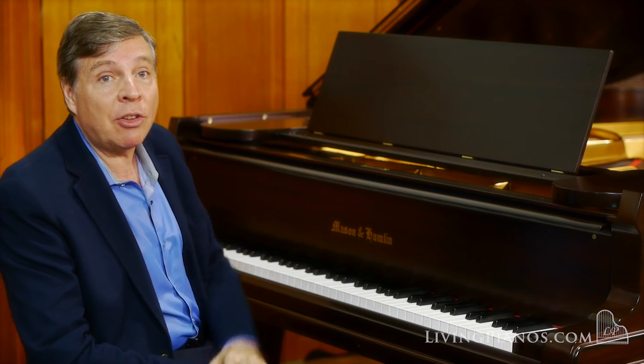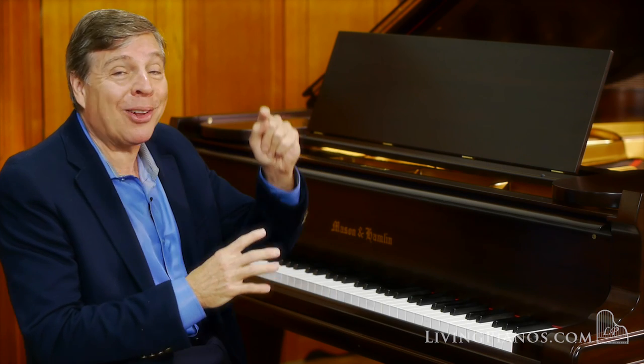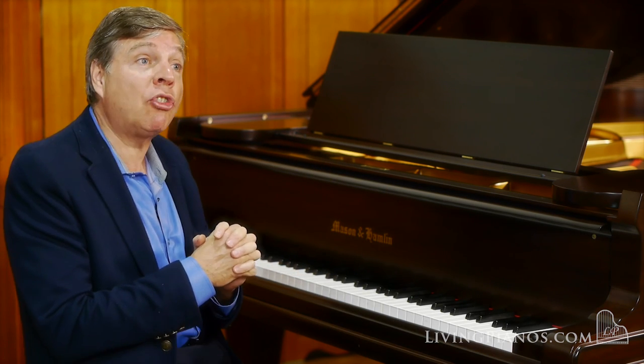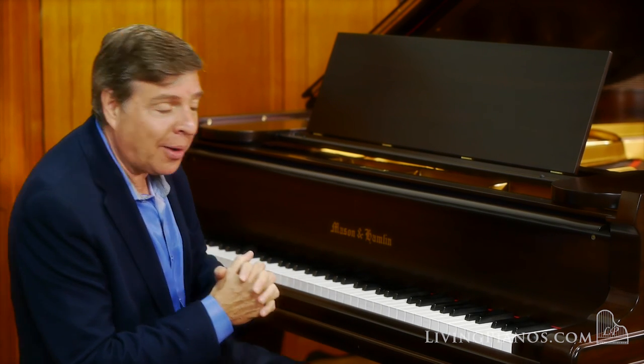The pre-Aeolian Mason & Hamlins have a certain mystique. Why? Because a piano is like this one, as you're going to hear. I'm going to play a little bit for you. I'm going to start with the second movement of the Mozart K332, the F Major Sonata.